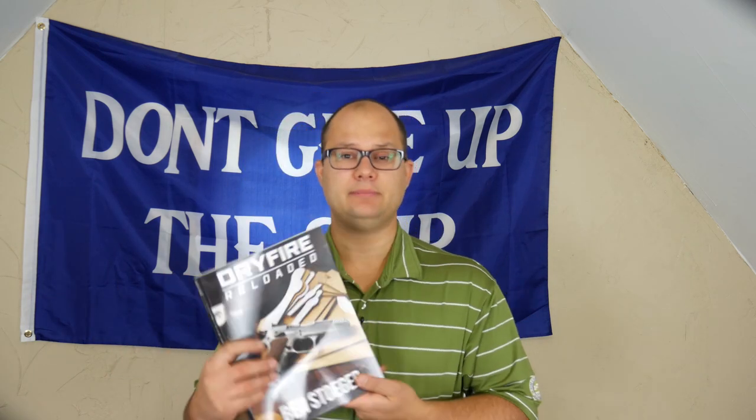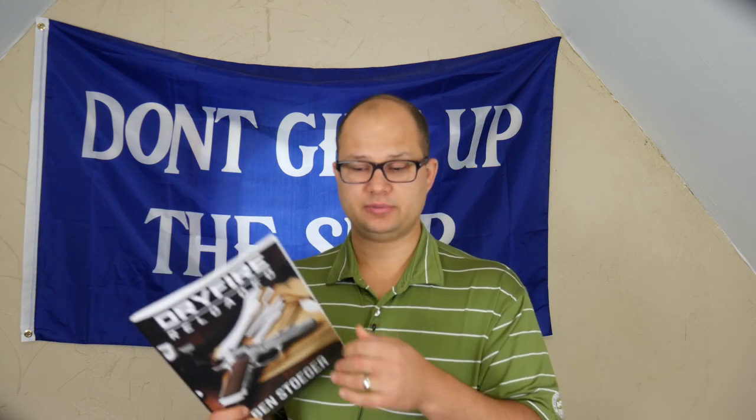So that's it, that's all I got. Dry Fire Reloaded by Ben Stoger. If you end up picking it up and reading it, let me know. Just so you know, I treat this book like reference material. I don't treat it like a whole book I'm just going to read through, but I will go back to reference it to set up different drills and things he uses in here to improve my own dry fire and ultimately my shooting game.